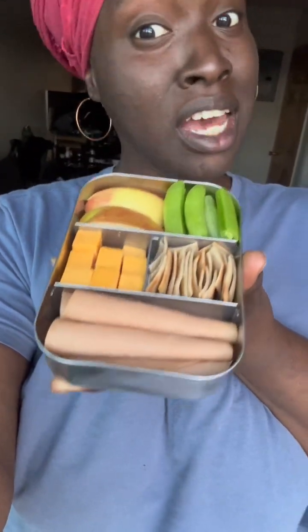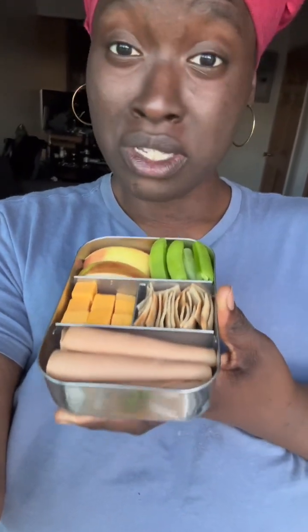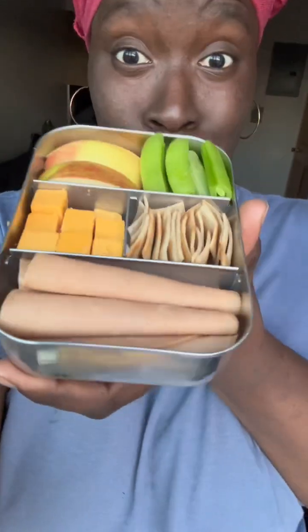I love eating Lunchables as a kid. I'm going to show you how to make my favorite lunchable — it's pretty simple and straightforward and I'm going to walk you through it step-by-step.